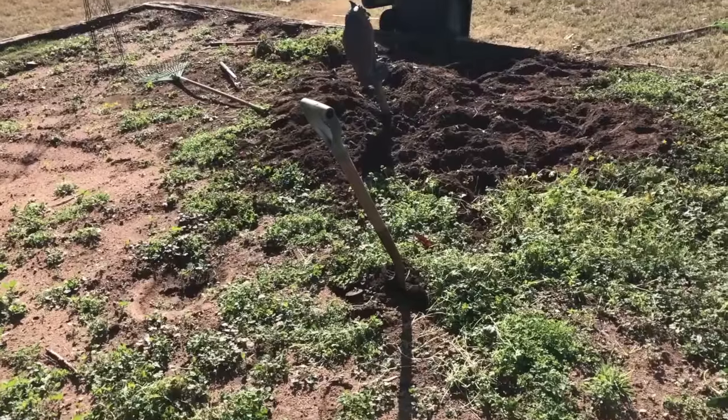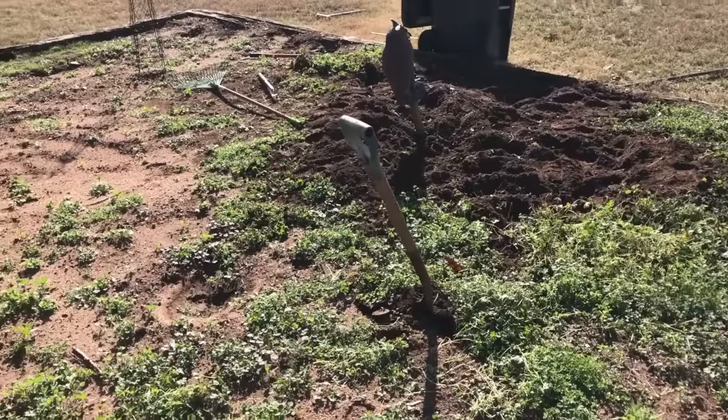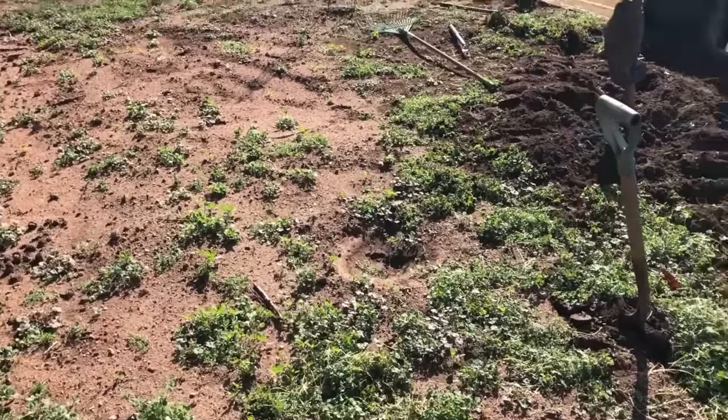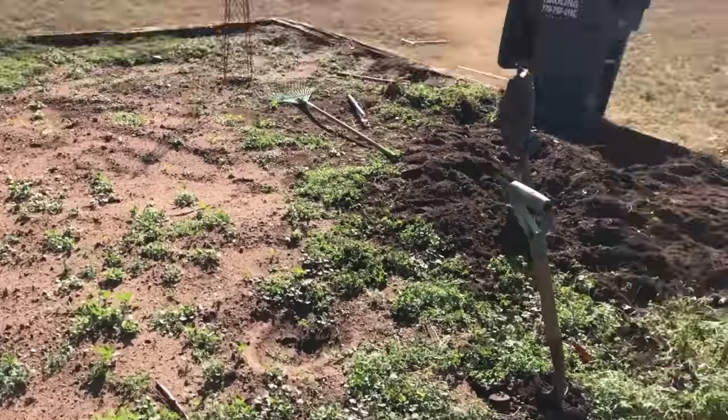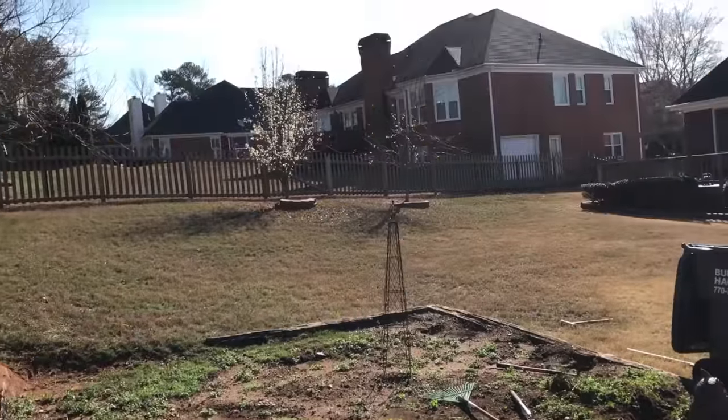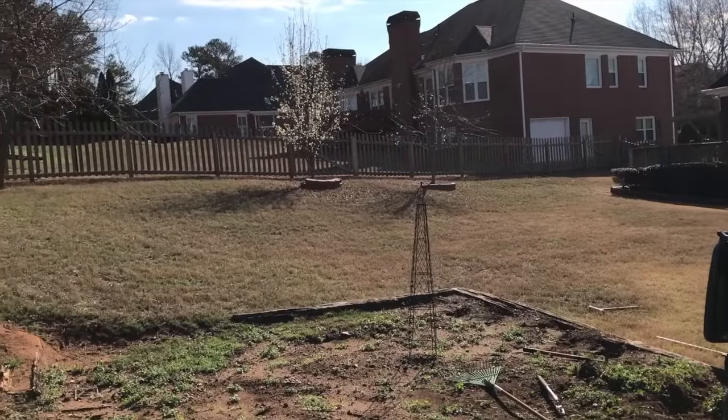So this morning I got out here before it gets super hot. I'm out of breath, but this is work — this is exercise, this is a labor of love. My house also has two pear trees over there.